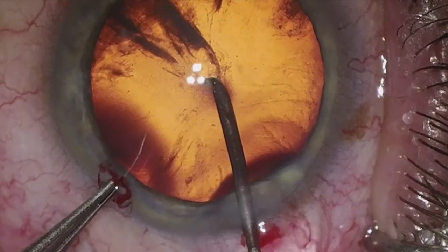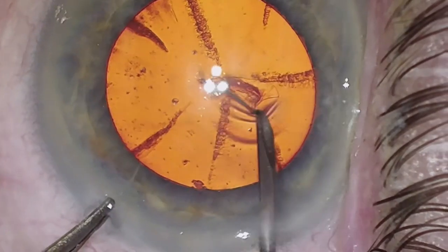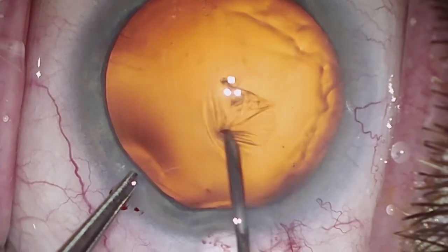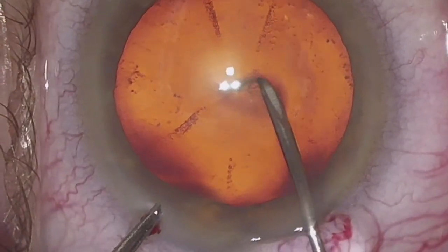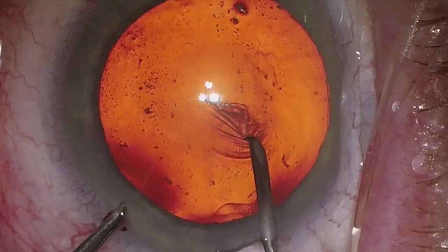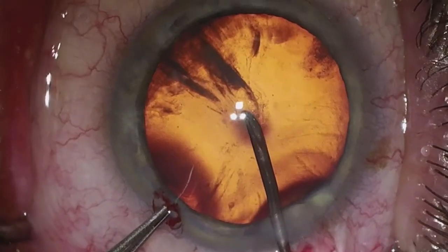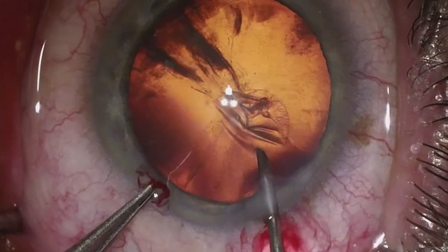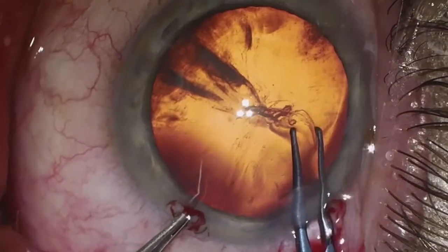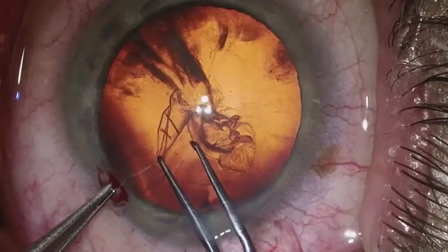Once again, another example — one continuous motion. We create a leaflet there that we can readily grab with the Utrata forceps and reflect to complete a continuous curvilinear capsulorexis. I want to show you once more just how easy it is to grab that leaflet with the Utrata forceps. Using the same technique, we grab the leaflet here with the Utrata forceps.